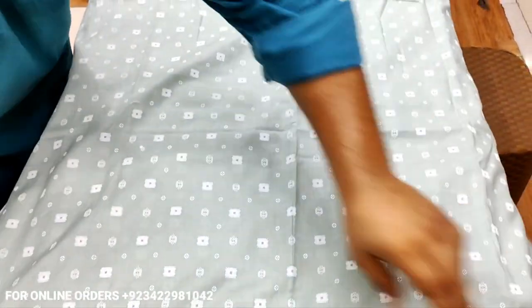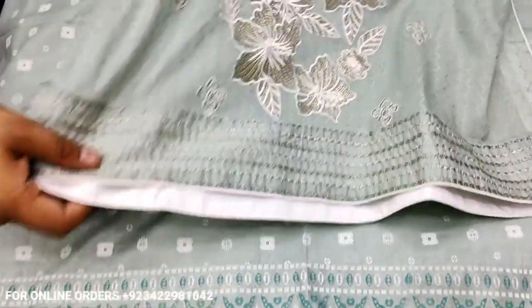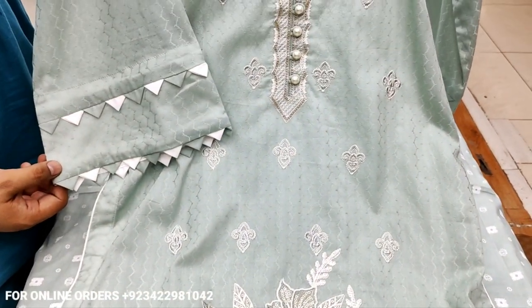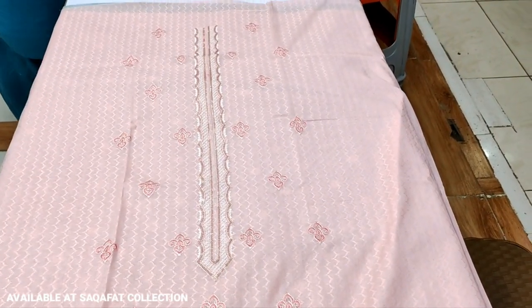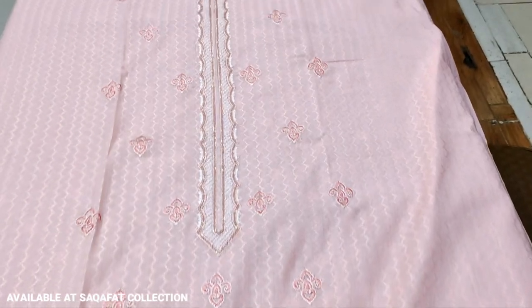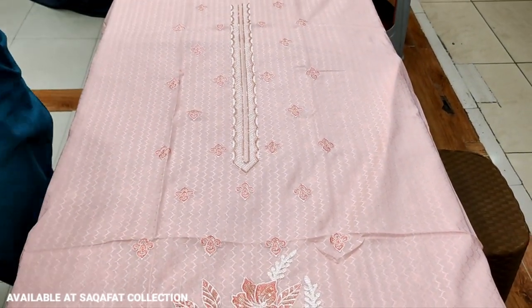This is the lawn — it's a replica, printed. This is a stitching style. It's a replica color. The embedded front has an embedded border and the color combinations are good.